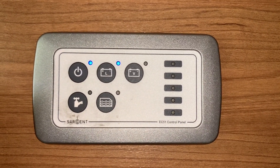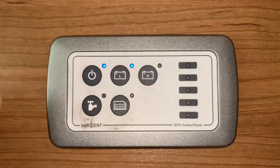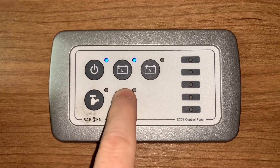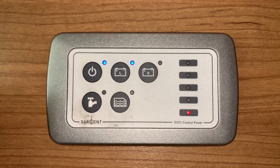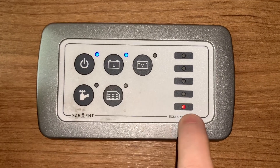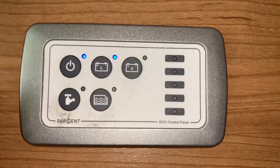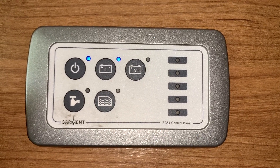Here we have a Sargent EC51 control panel. You can see the difference — we have a water tank button in place of the auxiliary, and when this button is pressed we get a water tank indication on the LED segmented display. This one is flashing on the lowest red LED because this particular vehicle's water tank is bone dry — completely empty — so that is telling us that the tank is empty and we need to be aware of that.